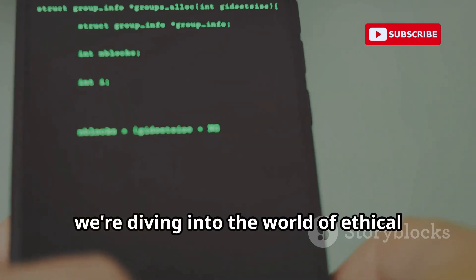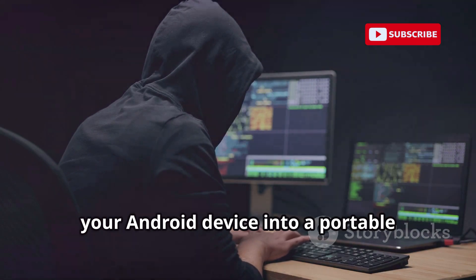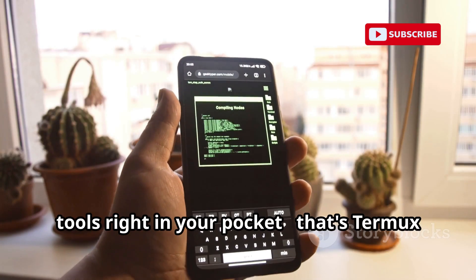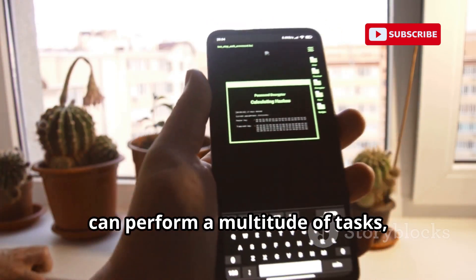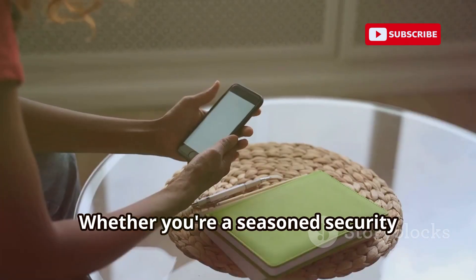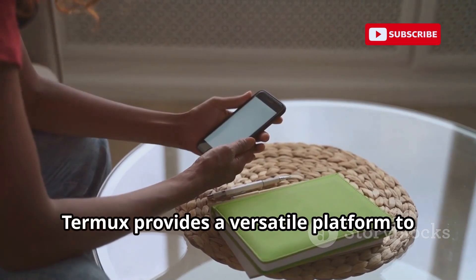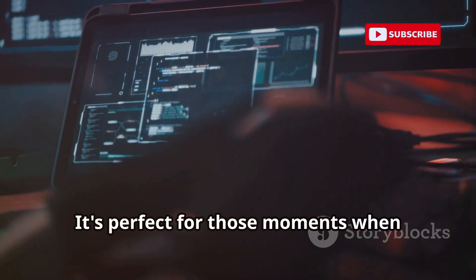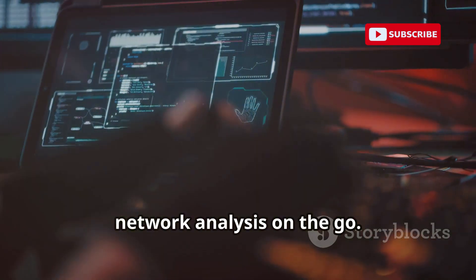Today, we're diving into the world of ethical hacking with Termux, a powerful terminal emulator that turns your Android device into a portable hacking lab. Imagine having a toolbox full of hacking tools right in your pocket — that's Termux in a nutshell. It's like carrying a mini-computer that can perform a multitude of tasks, all from the convenience of your smartphone. Whether you're a seasoned security professional or just curious about ethical hacking, Termux provides a versatile platform to experiment and learn.